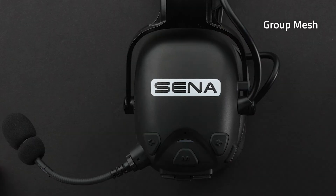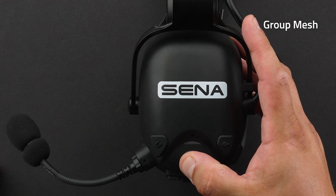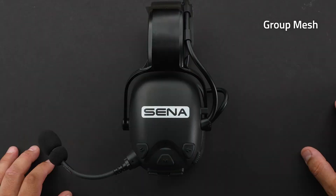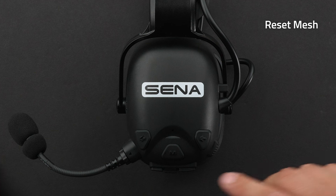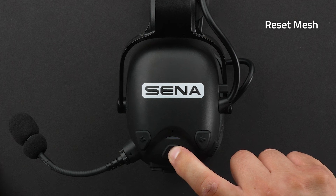To set up group mesh, two or more people in open mesh need to hold down the mesh intercom button for five seconds to enter mesh grouping mode. When the group is complete, you'll hear 'mesh grouping.' To mute and unmute your mic, tap one time on the mic button. To reset mesh, hold down the mesh intercom button for eight seconds — you'll hear 'reset mesh, open mesh, channel one.'